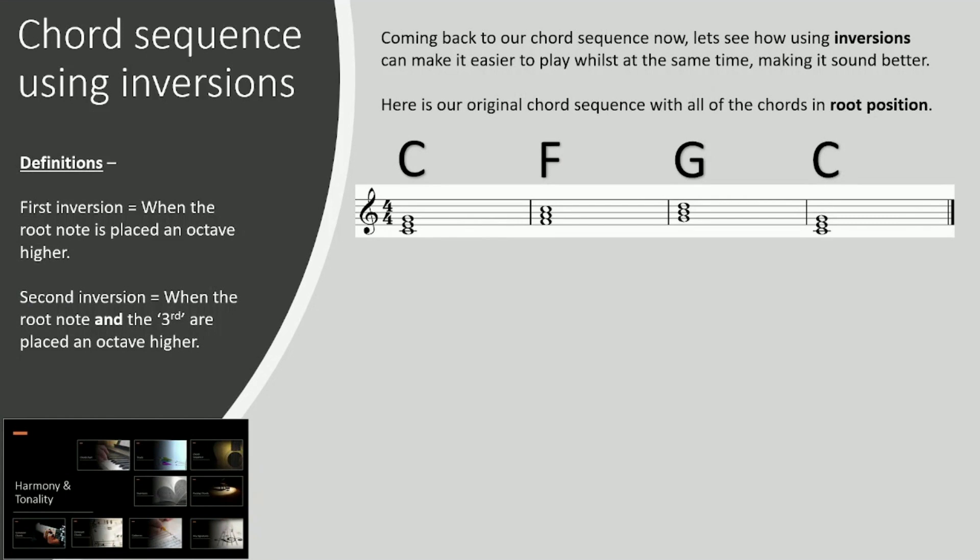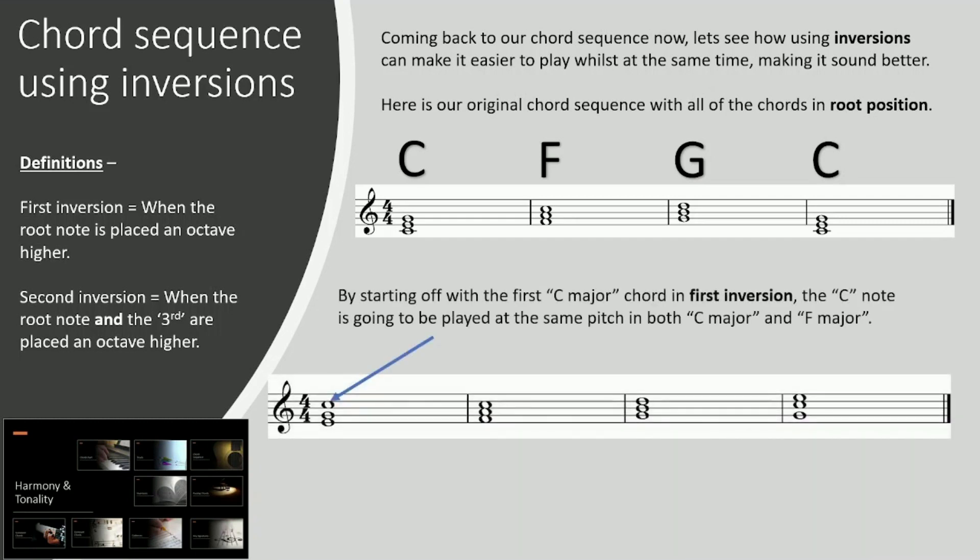So now coming back to our chord sequence — let's see how using inversions can make it a bit easier to play, especially on instruments like piano, and make it sound better. This is our original chord sequence: C major, F major, G major, C major — root position. By starting off with the first C major chord in first inversion, the C note, the root note, is going to be played at the same pitch in both C major and F major, because the note C is in both C major and F major.